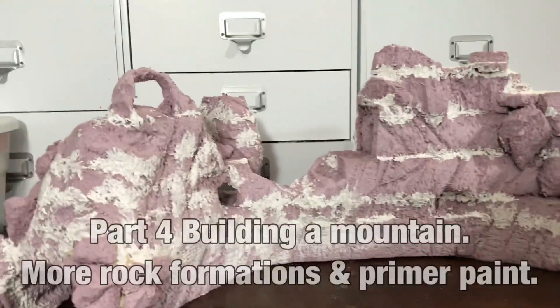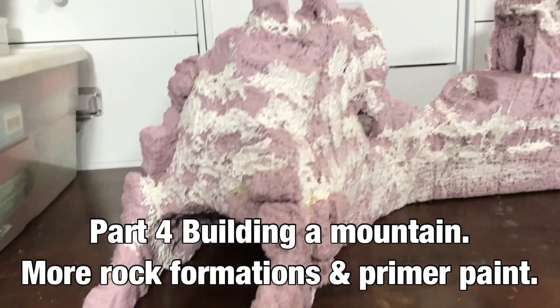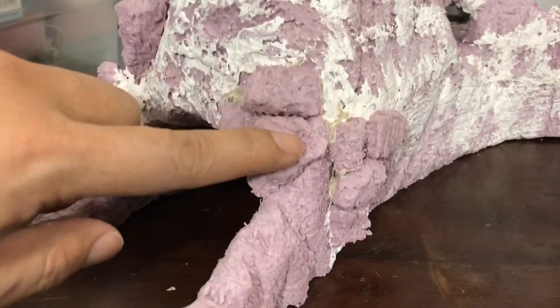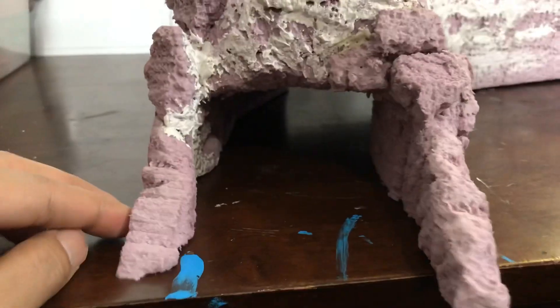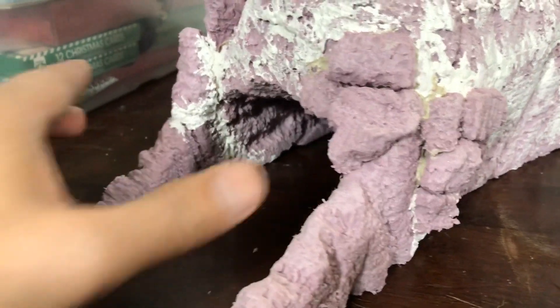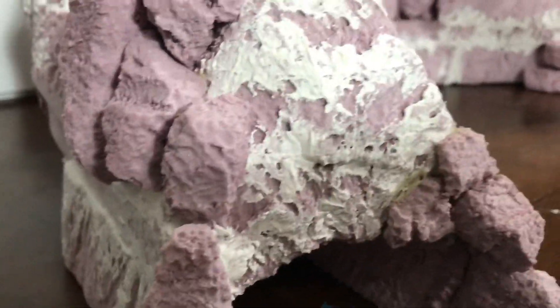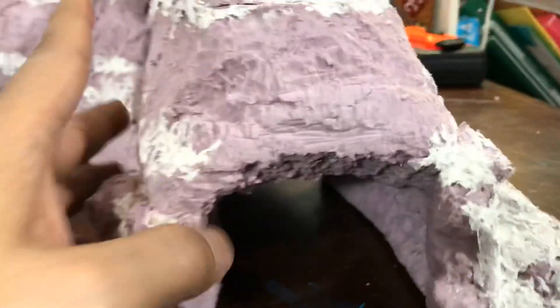Hi everyone, this is TrueSteel69, just a quick update to my foam mountain. I had to add some more rock formation outside the tunnel — normally it stopped right here, so I just added a little bit more outside. I also put more rocks and added more rock formation right there.